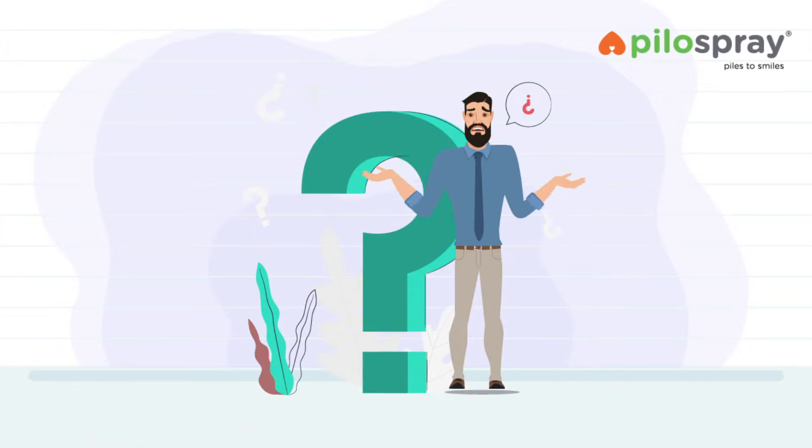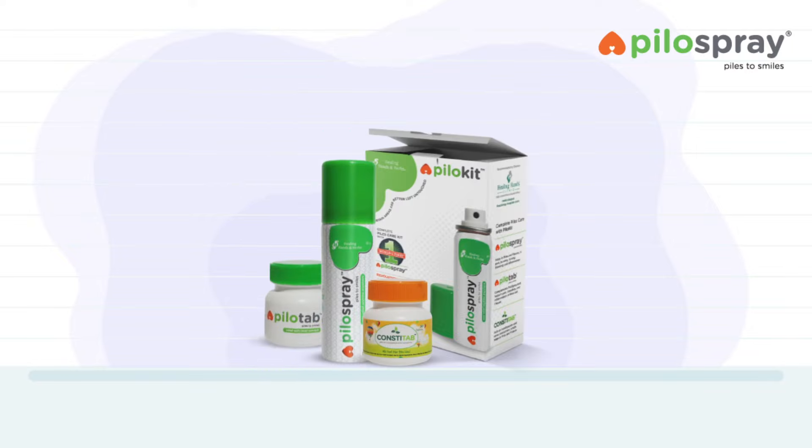Where can you buy Pylo Spray and Pylo Kit? Pylo Spray and Pylo Kit are available online on Amazon, Flipkart, 1MG, and NetMeds. It is also available at a leading pharmacy near you.